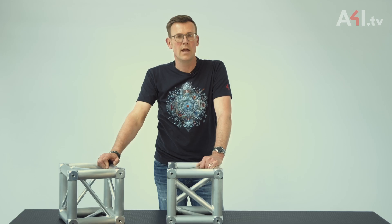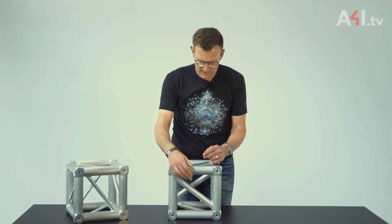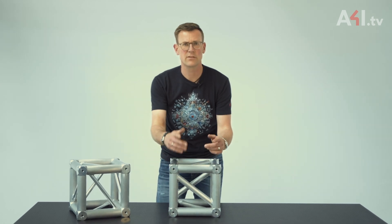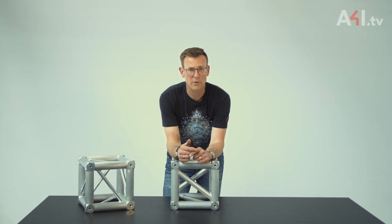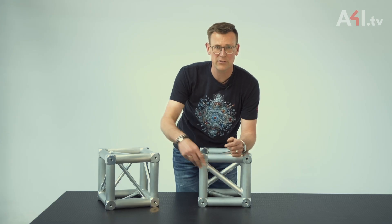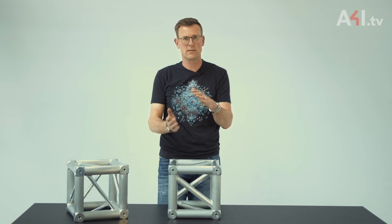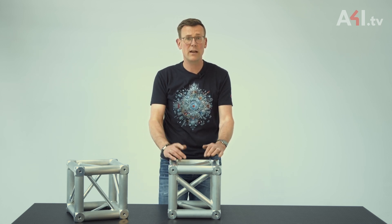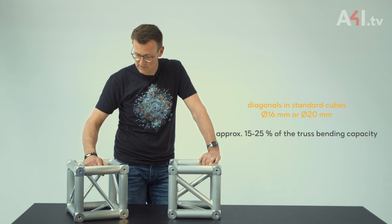It seems clear then that the strength of the diagonals decisively determines the strength of the cube when it comes to transferring bending moments from the grid to the leg. But why is the diagonal in a heavy duty cube thicker than the one found in regular truss? The compressive and tensile forces in the diagonals caused by the bending moment are very large.